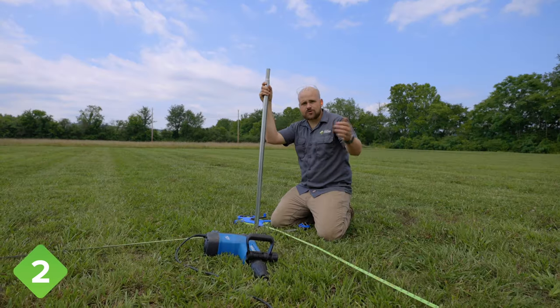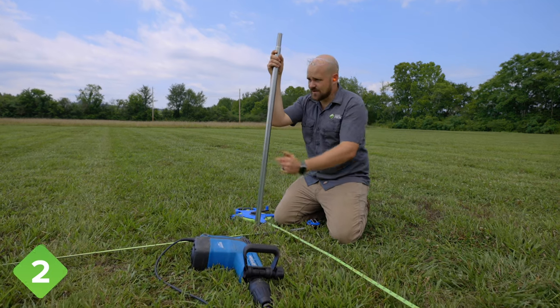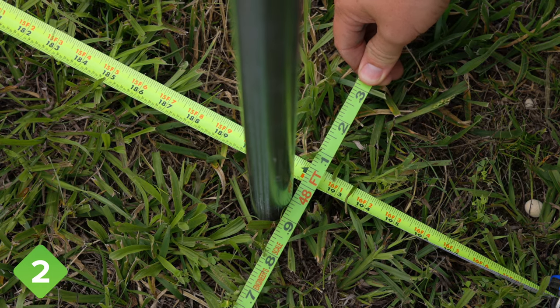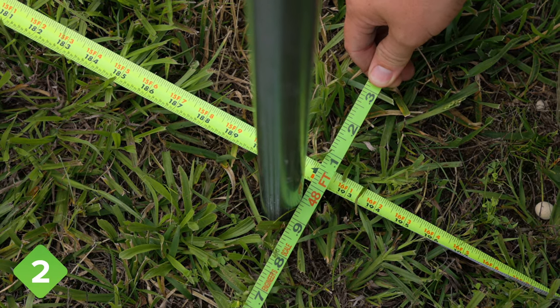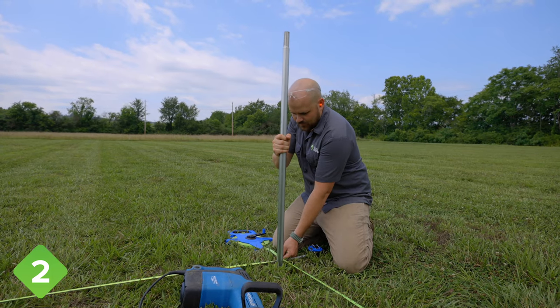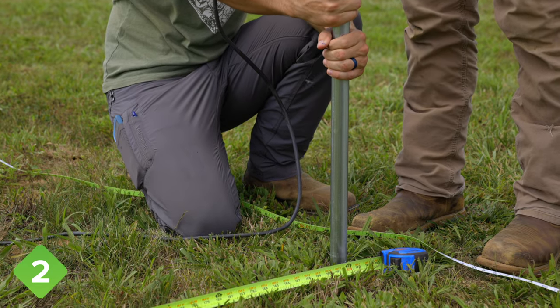Now that we have the first corner square, for the final corner post all we need to do is measure our width at 16 feet and the length of our tunnel. These are outside-to-outside measurements. Make sure you've pulled your tape measure snug, and then once you align the width and length, we can drive this final ground post.